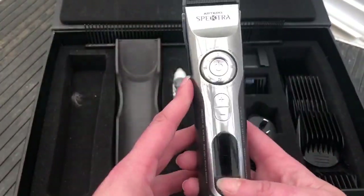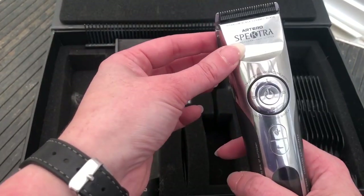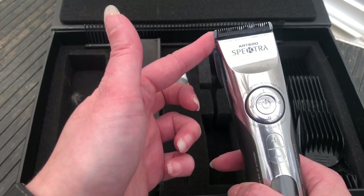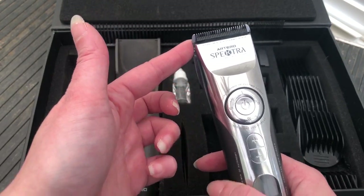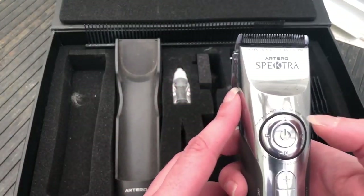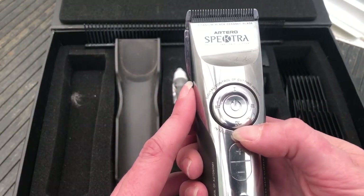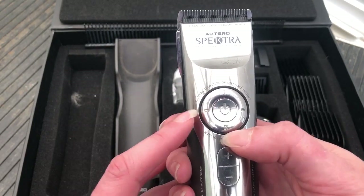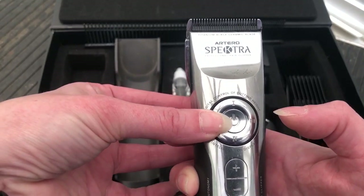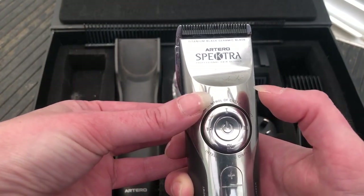Now these clippers have got an adjustable blade on them that goes from a 10 blade to a 40 blade. If I turn them on they're adjustable here. So number four would be your longest one — that's your 10. Number three is a 15, number two is a 30, and number one is a 40.